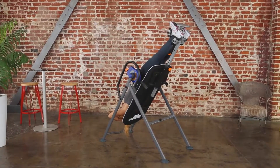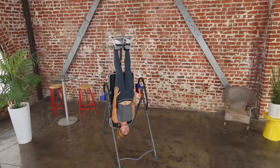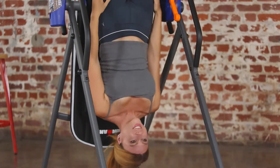The iControl disc brake locks the Iron Man 500 table for mounting and dismounting. It allows you to fully control the angle of inversion up to 180 degrees, and it's sturdy and secure enough at 180 degrees so you can do sit-ups or crunches as an added workout.